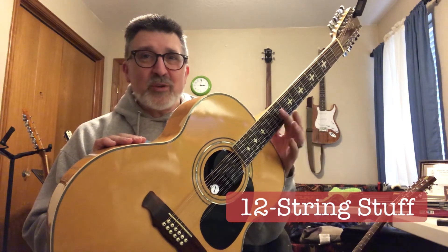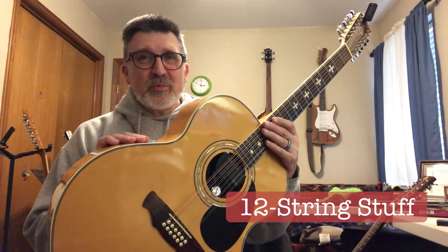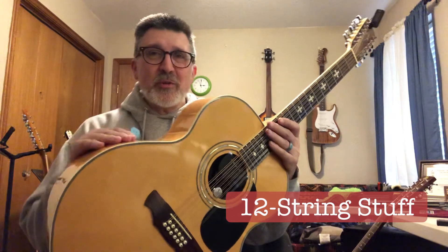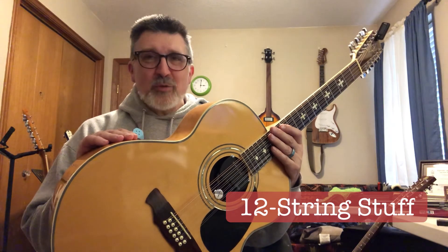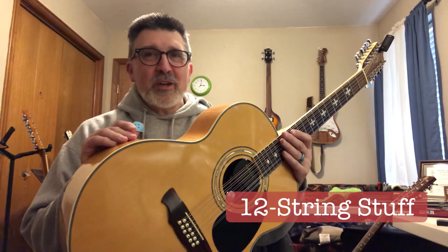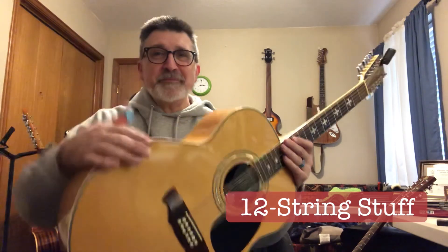I like fast, low action, deep resonance, lots of zing, balance. Tell me what you look for in a 12-string and maybe share what kind of 12 that you're playing. I look forward to hearing from you. Thank you for watching. Please like, subscribe, and share. Trying to get to a thousand subscribers here in 2021. Thank you again for watching. Bye-bye.